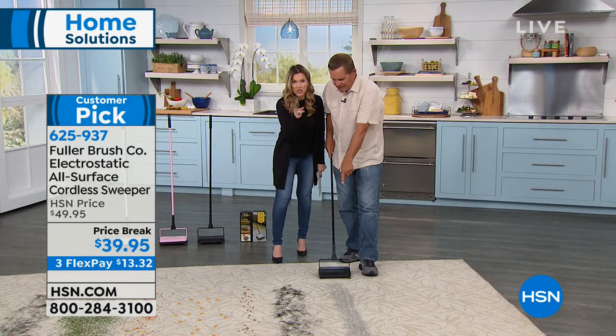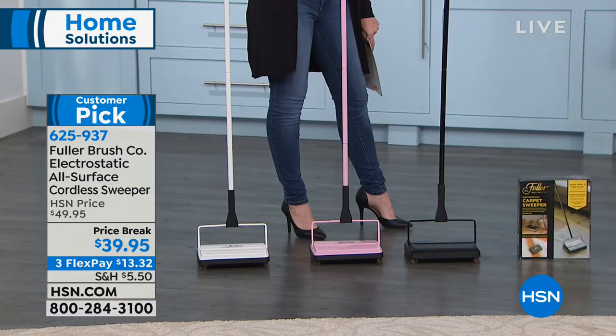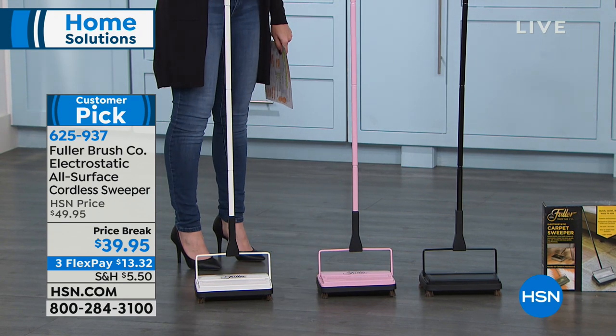We've been using the black, but let me show everybody our three colors real quick. Black is available, and we also have it in this great pretty pink — if blush pastel pink is the color accent in your kitchen or laundry room, it's where you'll probably end up keeping it. Or we have it in white, which is really sharp.